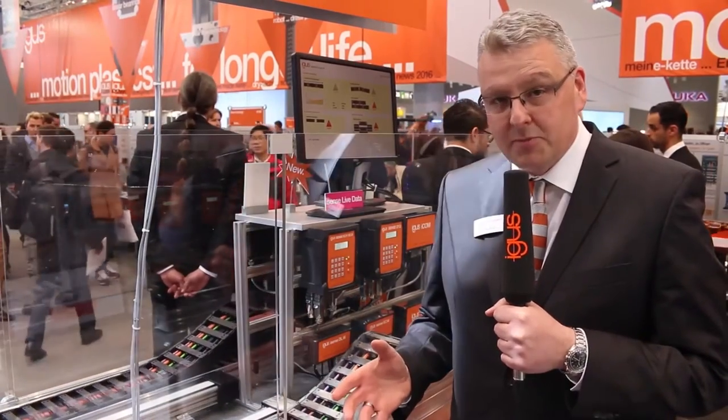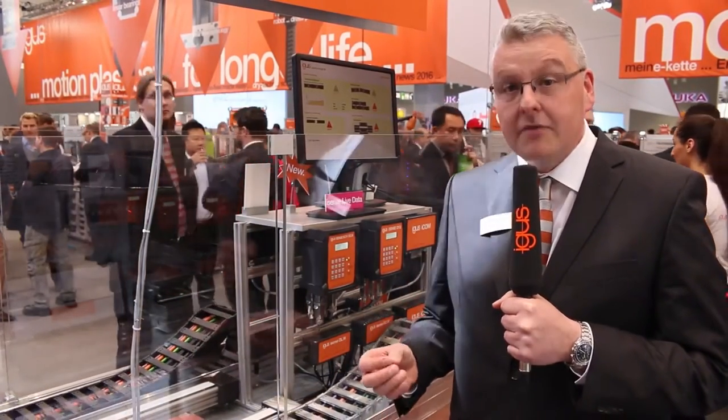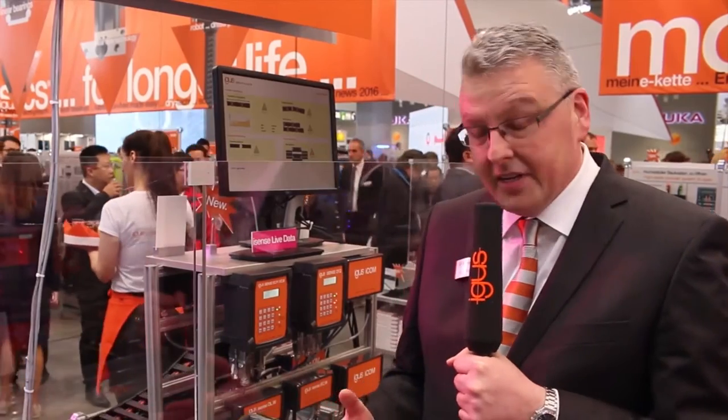Igus Motion Plastics products are really great — they have a fantastic lifetime, the lifetime is predictable, and once you put them into your machine you will forget them because you will never have to do some maintenance on it. But if something has to be done on the products, it's great that they remind you.